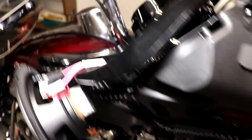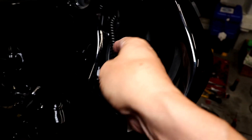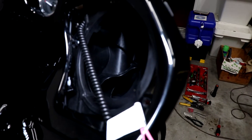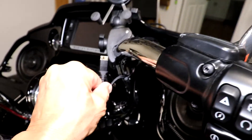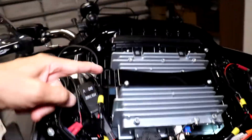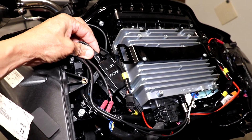I removed the speaker so that I can route the wire behind it. It'll hold it there and keep it from rattling in front of the speaker. I ran the really nice braided USB 3 power wire down the handlebar and through the spine and out here, and brought it up to this two-port power supply.